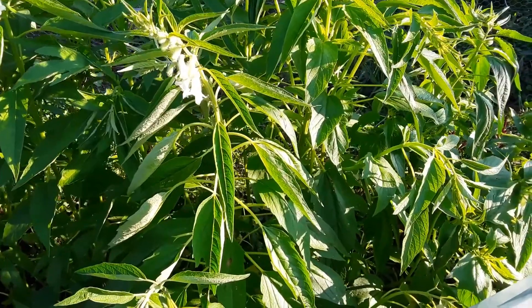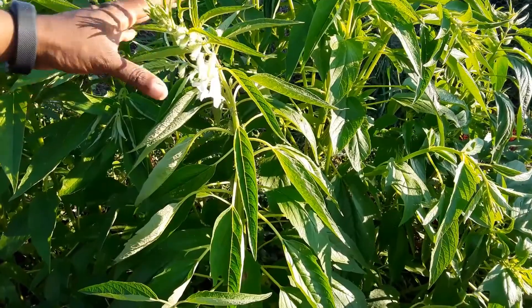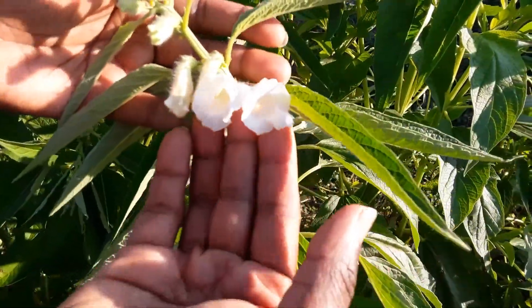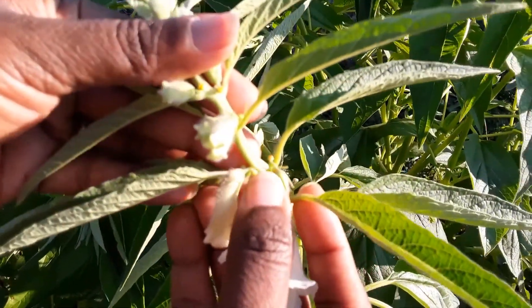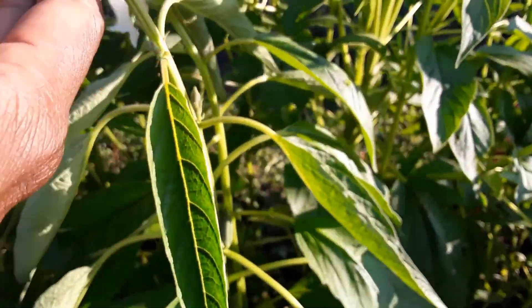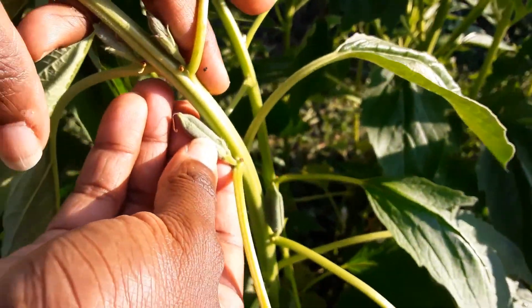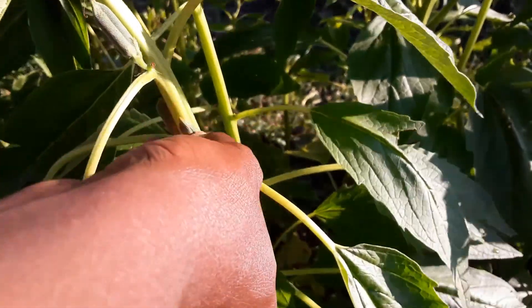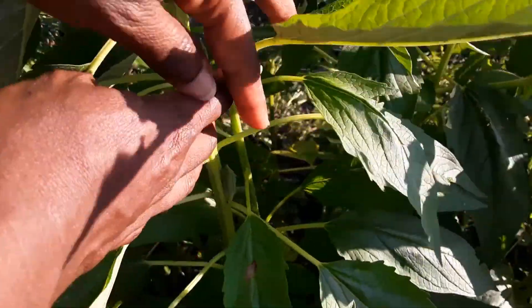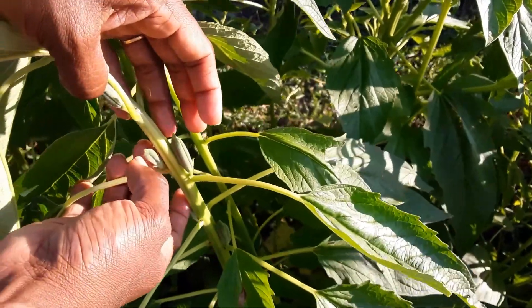These are sesame plants growing here in zone 6 in the US. You can see these are the flowers that are tubular, and these glands that are there. Eventually when the flowers drop, it starts to make the pod. The pod is long, about one inch or less than an inch, and it's there at every single node.